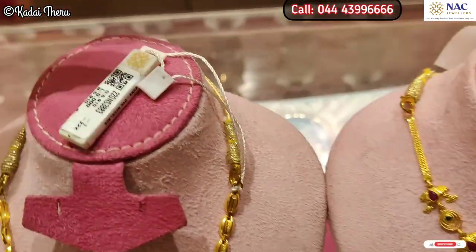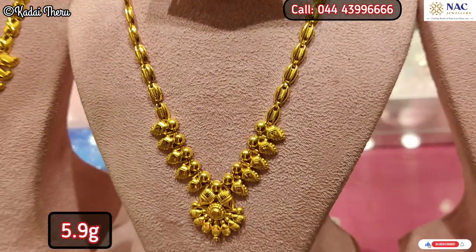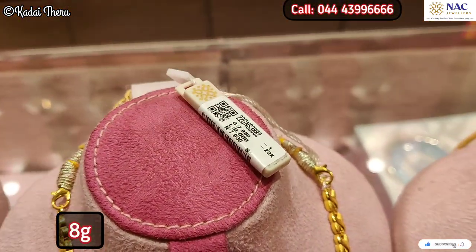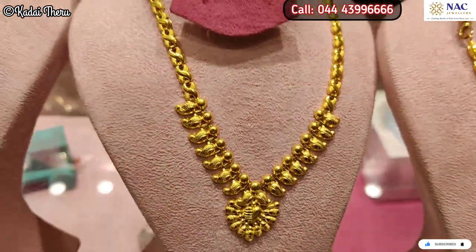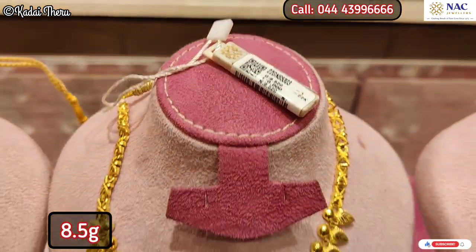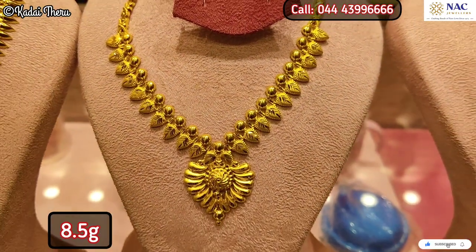If you want to get 40 grams, you will get an extra 10 grams as wastage benefit. If you want to buy a special item, you will need to pay stone costs and 3% GST as per usual government norms. The main advantage of this scheme is the wastage discount.